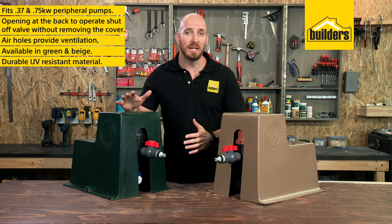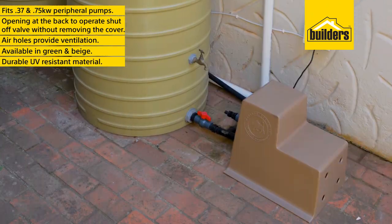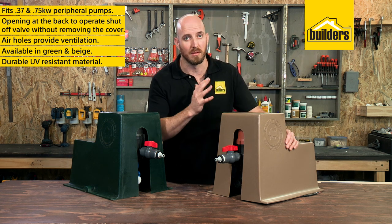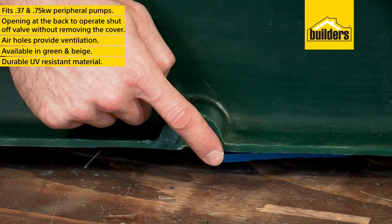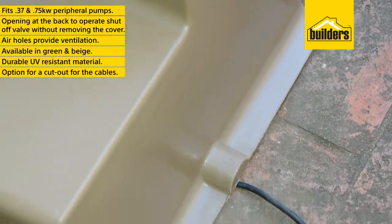They are available in green and beige to suit the colour of your tank. Being made from the same durable UV-resistant material as the tanks, it will withstand being out in the full sun. There's also an option to make a cutout for your cables.